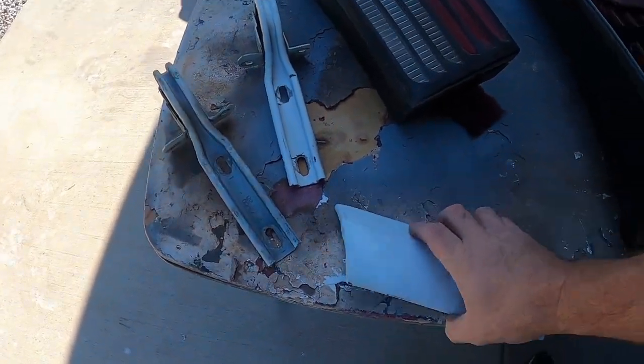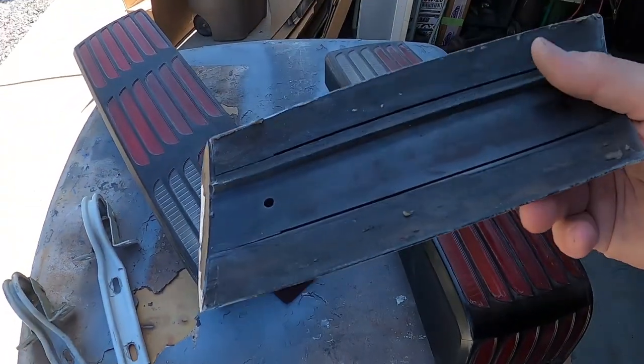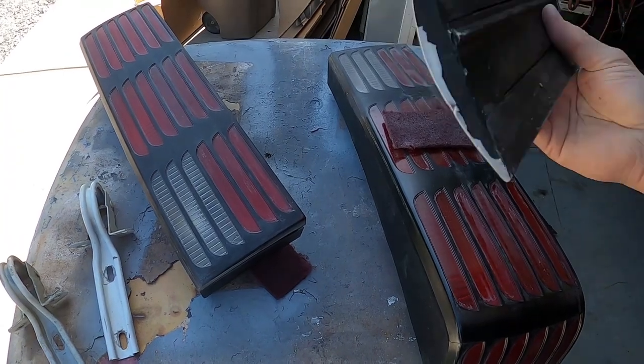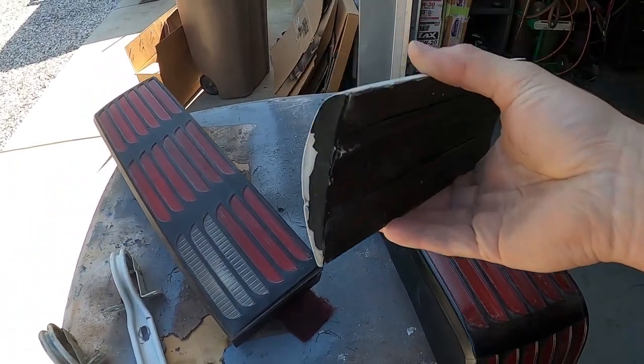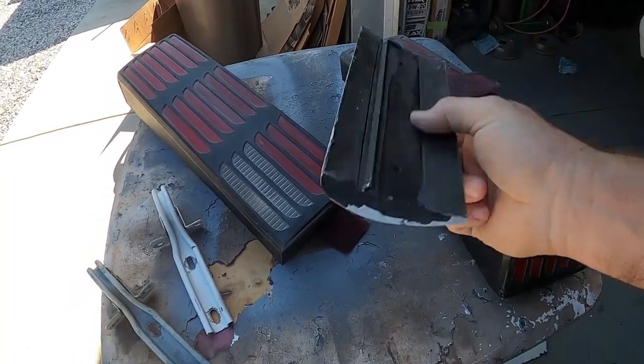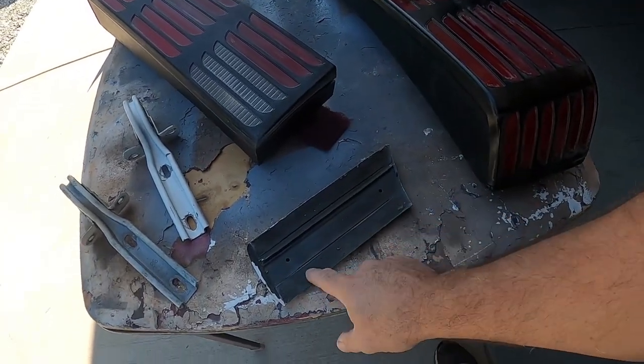Let's throw this in here real quick. This is the side molding. This one actually goes driver's side front, behind the door. You can see how it's got that angle on it. Now, this one already had the moldings here removed.